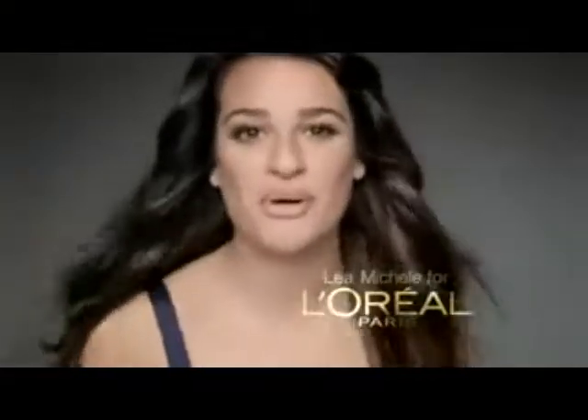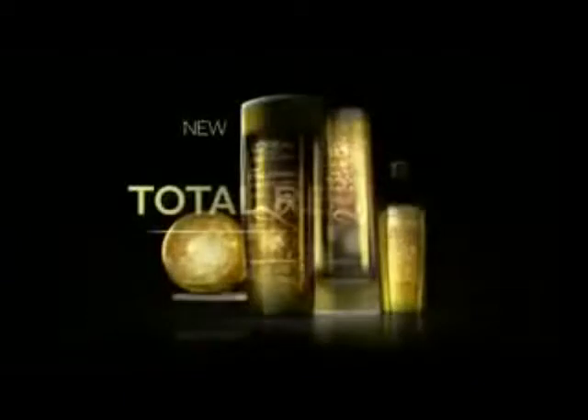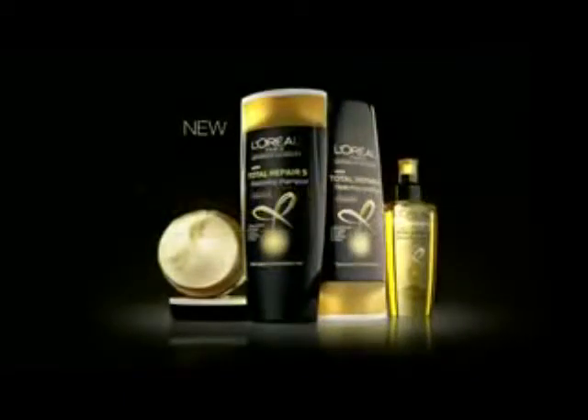We'll be right back after the short commercial break. Do you need a good reason to change shampoo? I'll give you five. L'Oreal Paris creates new Total Repair 5, our most advanced level of hair care. It fights five of the top hair problems.